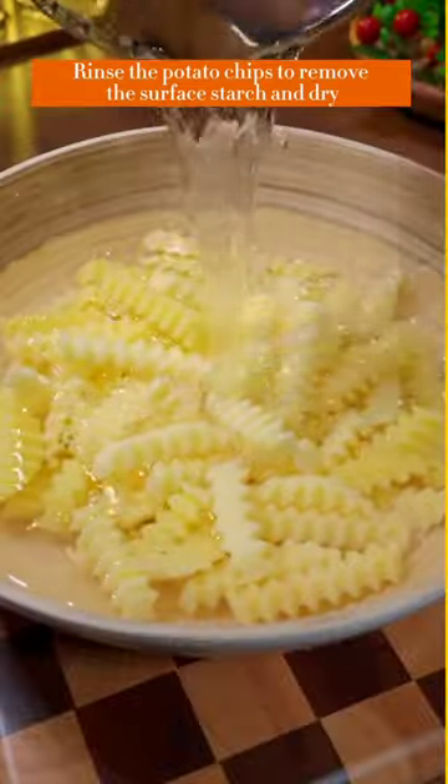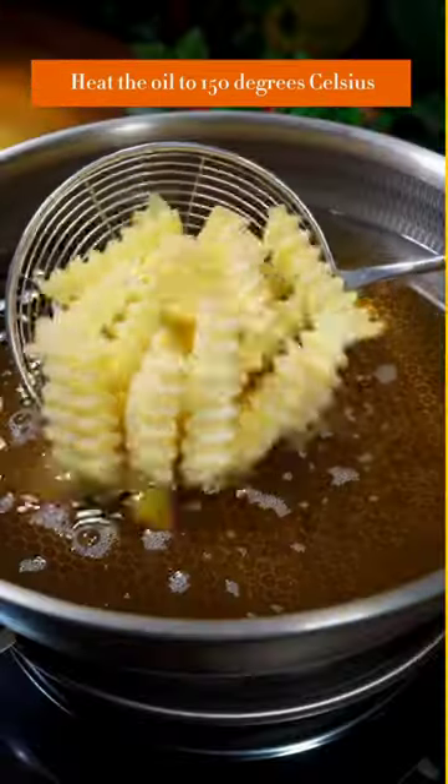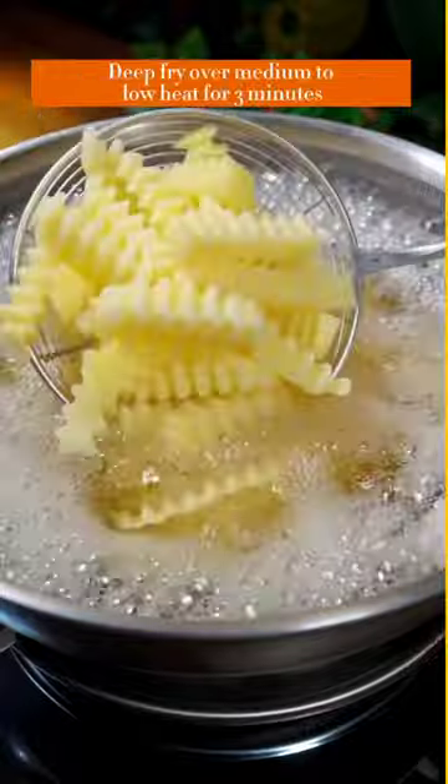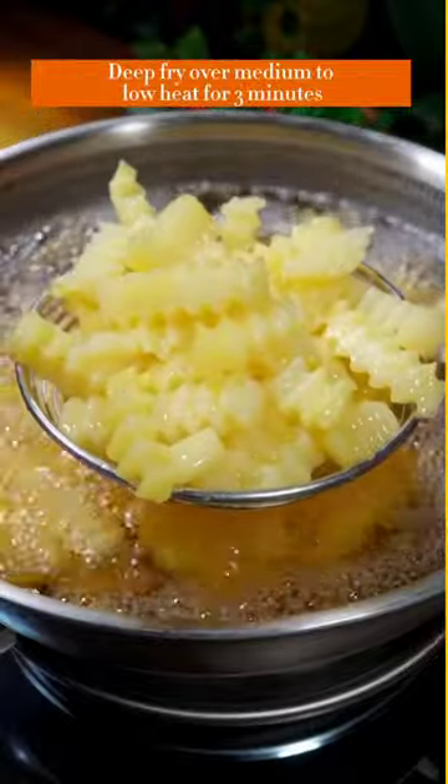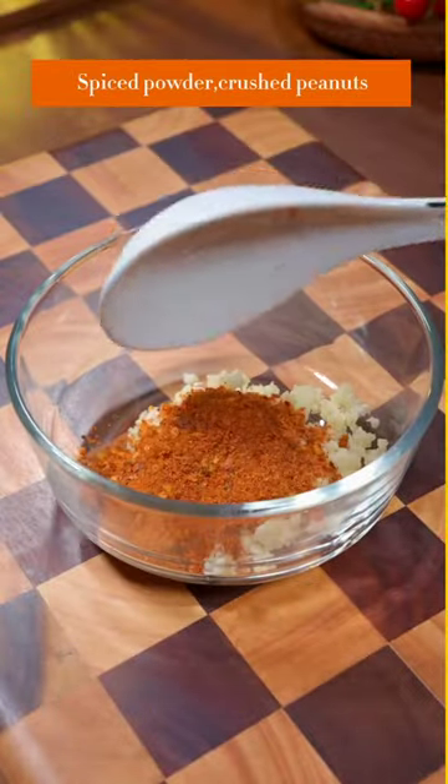Rinse the potato chips to remove the surface starch and dry. Heat the oil to 150 degrees Celsius and deep fry over medium to low heat for three minutes. Prepare a sauce with minced garlic, chili powder, and spiced powder.